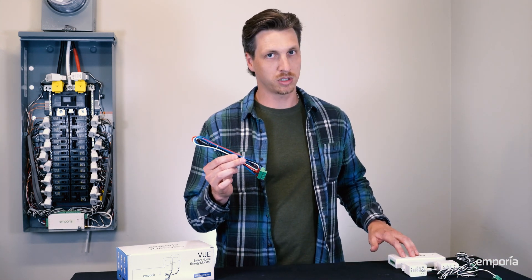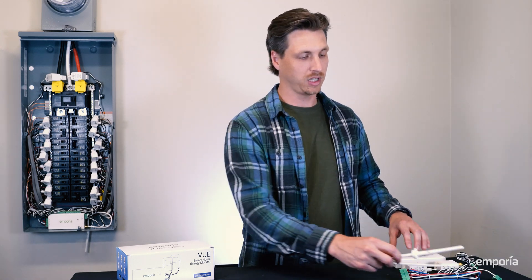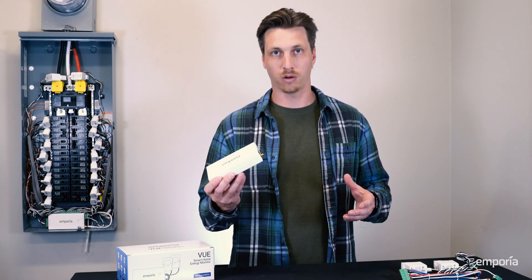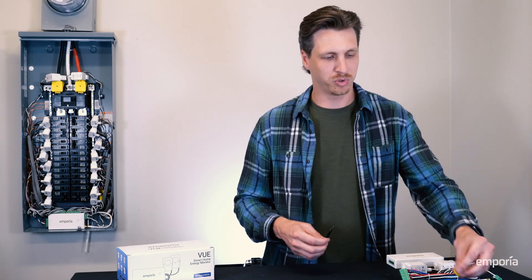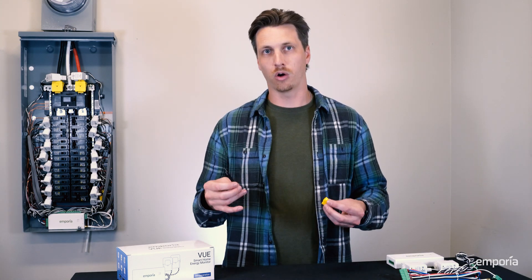Then you have the wire harness, which powers the monitor. There's a Wi-Fi antenna for Wi-Fi connectivity, or there is an ethernet port on the device if you'd rather have a hardwired connection. And lastly, we have a couple of accessories — bridge wires and wire nuts — if you need to install the wire harness on an already occupied breaker.